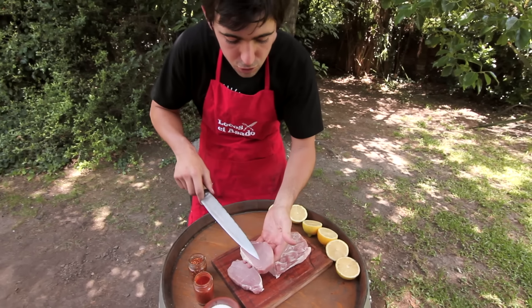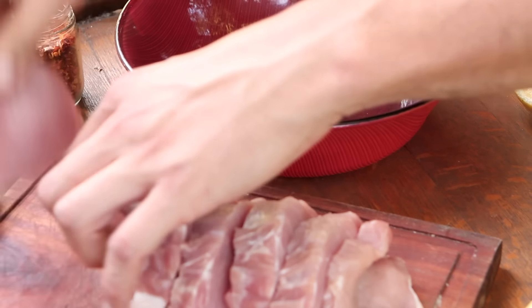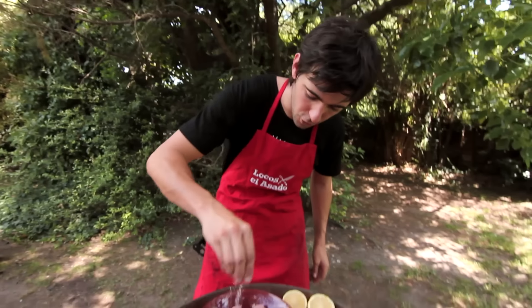Con el marinado generamos que un corte magro como el carré se mantenga humectado y no salga seco. Y además le añadimos sabor.